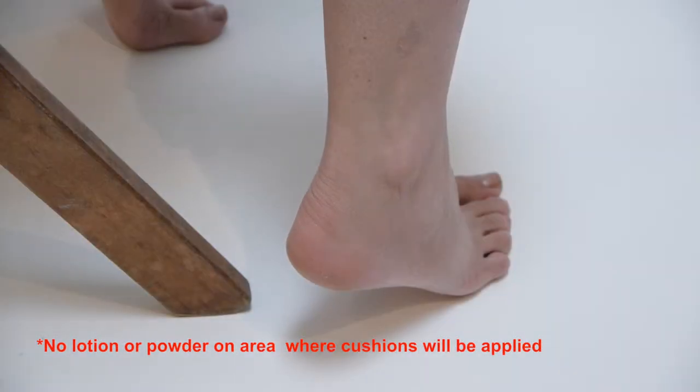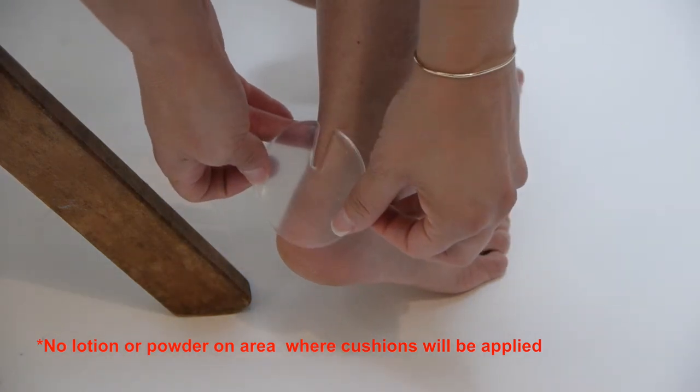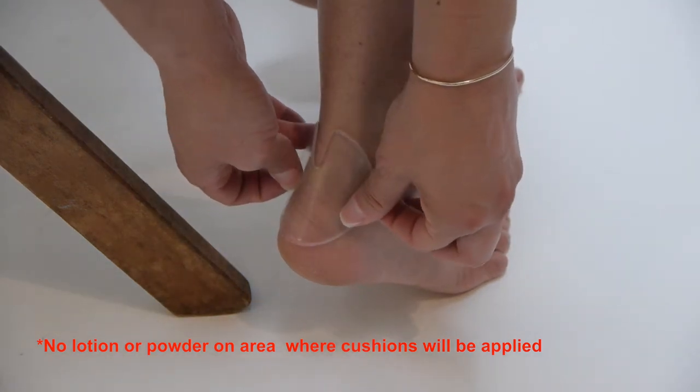How to use the MK-1 foot armor on the back of the heel for hot spots or cushioning. Simply peel back the protective layer, position the cushion with the slit pointing up, and press down.